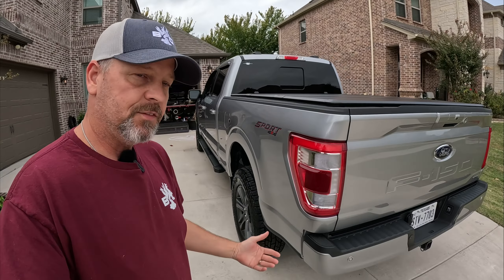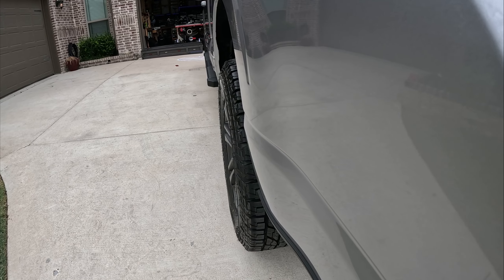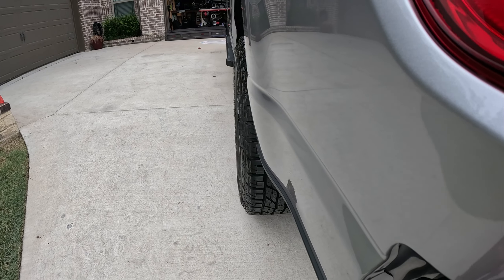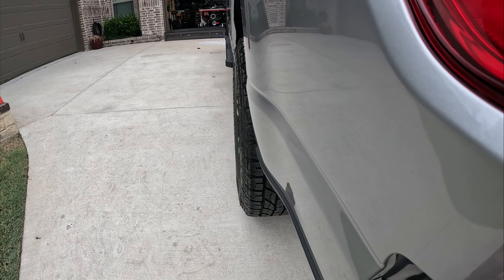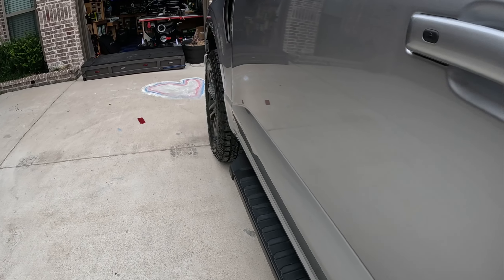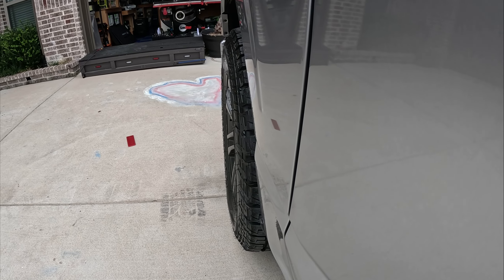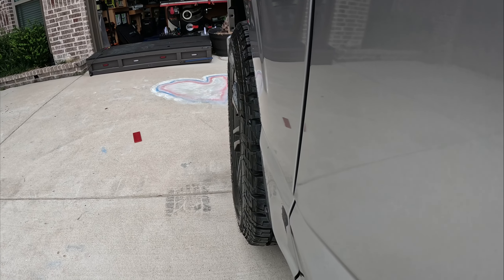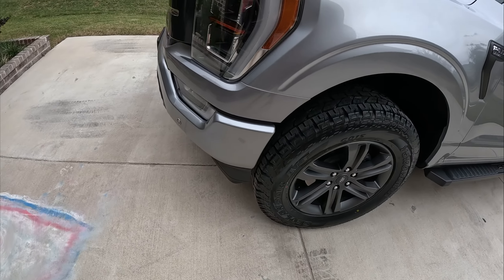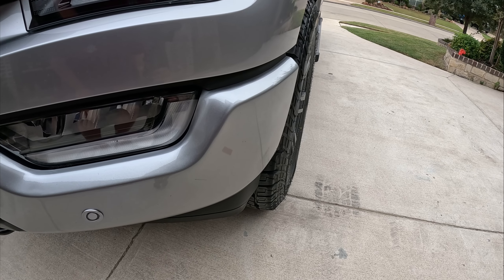There's really not much of a poke — from behind they come out just a little bit more than stock. Up front, don't mind the lovely heart my kids drew, but overall I think these tires turned out really nice — a pretty good upgrade over the stock version.